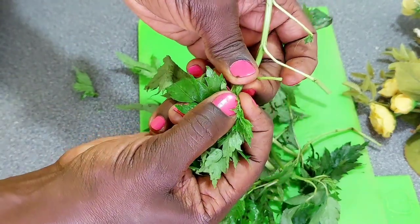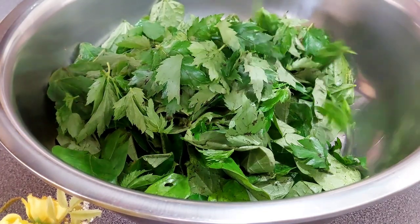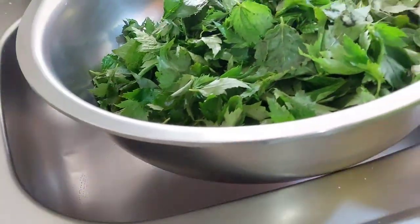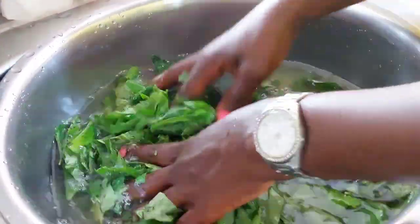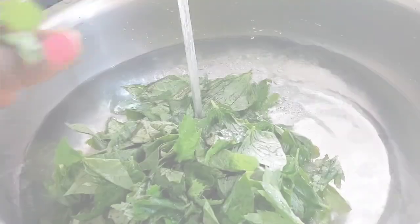Most importantly, if you are having any issues at all with bowel movement, then this is the leafy green for you. Next, you want to give your greens a really good wash — I usually do this in two or three changes of water until it's very clean and there's no soil at the bottom.